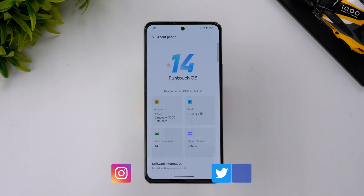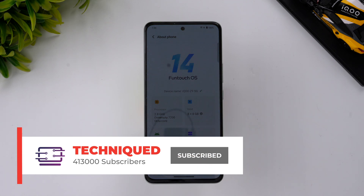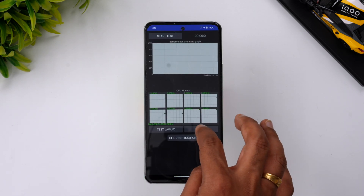It ships with Android 14 and Funtouch OS 14 out of the box. In this video we'll be doing performance testing — covering the CPU throttling test, Geekbench, AnTuTu benchmark score, and finally an extreme stress test. If this is your first time on this channel, hit the subscribe button and the bell icon to get notified of all our videos.